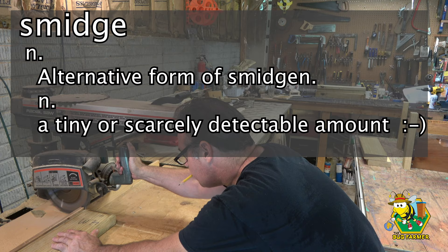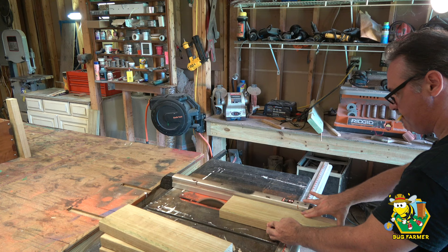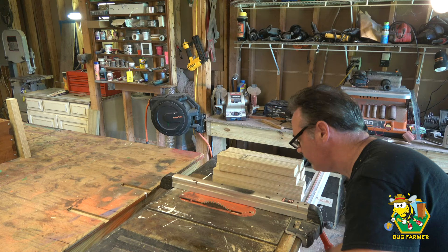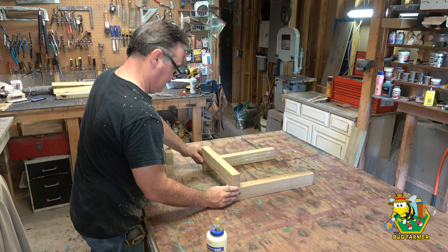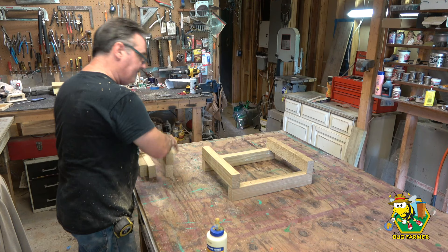Now we're going to go to the table saw and rip this long ways. Again, be safe. Now all we have to do is assemble. We're going to play a game of Jenga — put our long boards right there, put our short boards on top of the long boards like so, then we're going to glue and toenail these in.